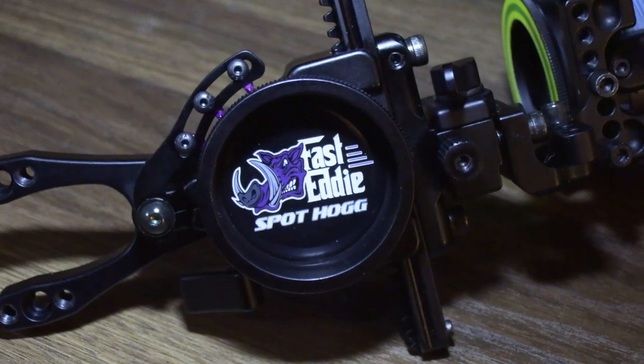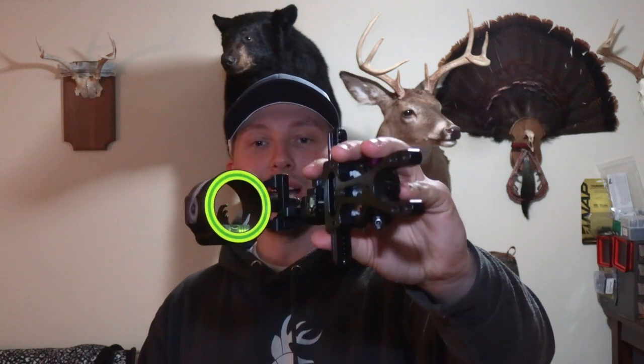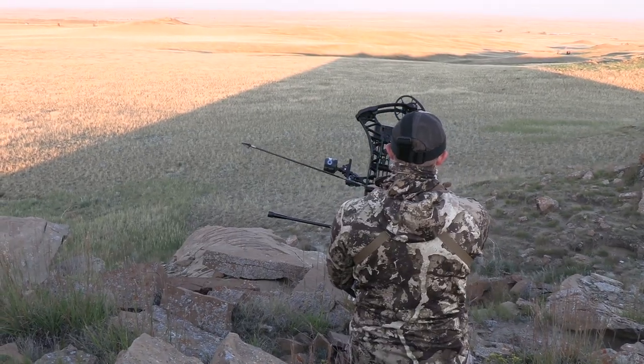What's up everybody? Zach here from Move Outdoors and today I'm going to be doing a full in-depth review of the SpotHog Triple Stack. This right here is the SpotHog Triple Stack and I have the Fast Eddie version. It's what I've been running the last couple years. I started out with a Fast Eddie Double Pin, then last year I moved to a Fast Eddie Triple Stack and I just got a new bow, an Elite Omnia, which I'll look forward to some upcoming videos on. This is the brand new sight going on the Omnia — SpotHog Triple Stack, Fast Eddie, same as I was running on my Matthews Traverse last year. So I have a year's worth of experience with this sight and I'm going to explain to you everything I like and don't like about it.